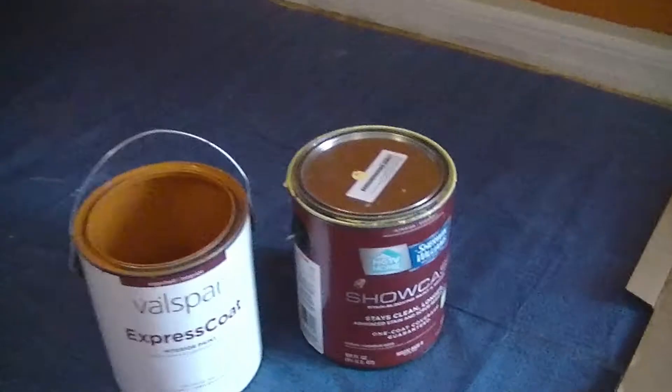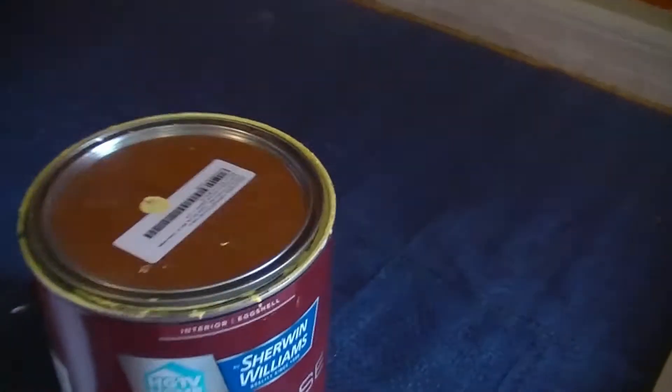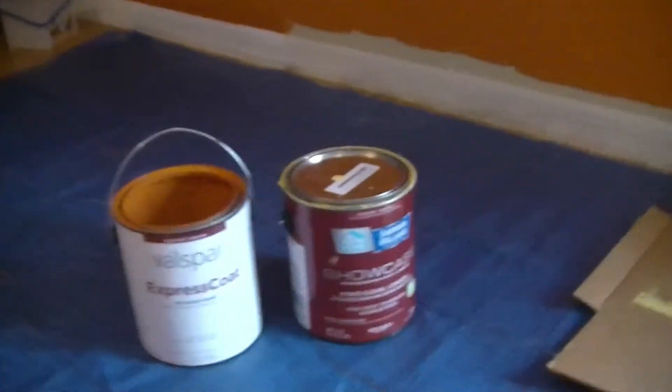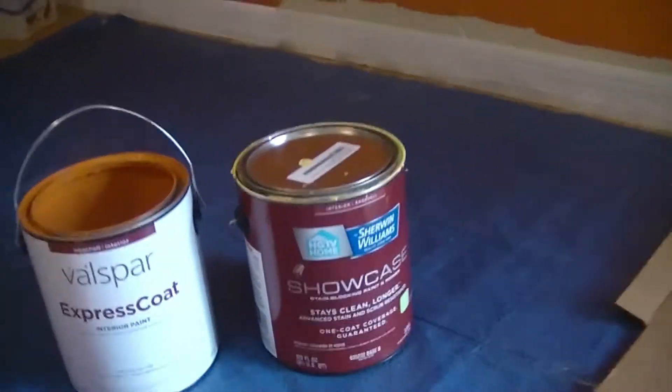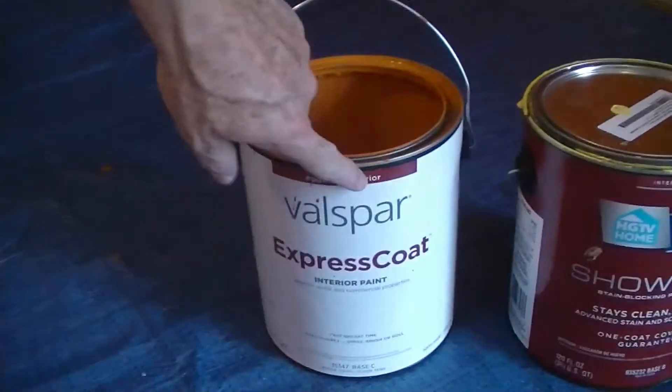The question is, is Sherwin-Williams paint better or Valspar paint better? These are the two colors I'm using — the orange on the Valspar and the yellow on the Sherwin-Williams. And you're not going to believe it: $40 a gallon over here versus $15 a gallon over here.